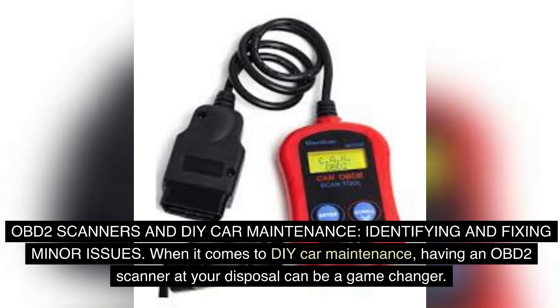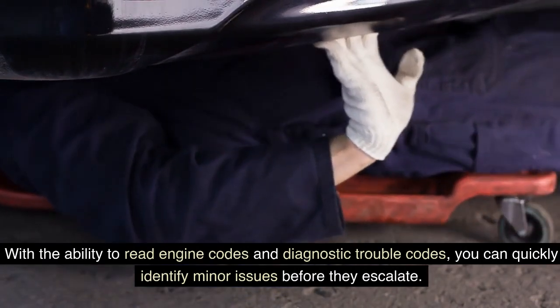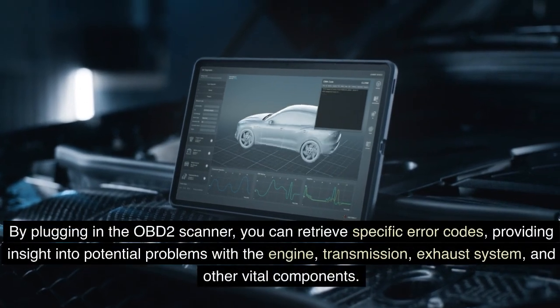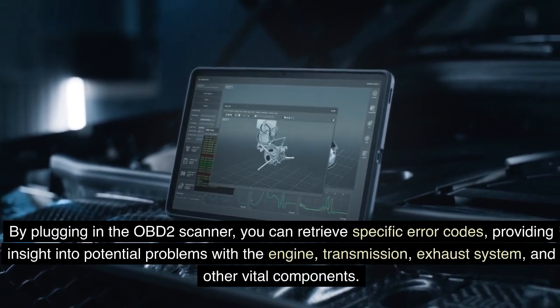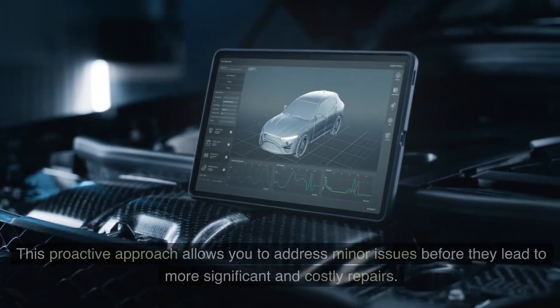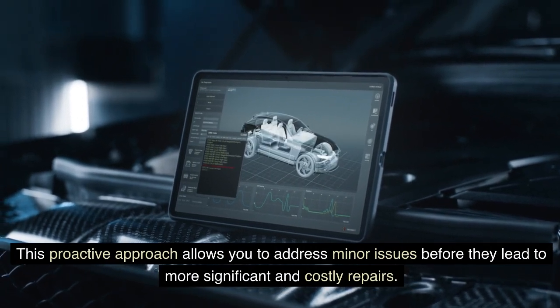OBD-II Scanners and DIY Car Maintenance — Identifying and Fixing Minor Issues: When it comes to DIY car maintenance, having an OBD-II scanner at your disposal can be a game-changer. With the ability to read engine codes and diagnostic trouble codes, you can quickly identify minor issues before they escalate. By plugging in the OBD-II scanner, you can retrieve specific error codes, providing insight into potential problems with the engine, transmission, exhaust system, and other vital components. This proactive approach allows you to address minor issues before they lead to more significant and costly repairs.